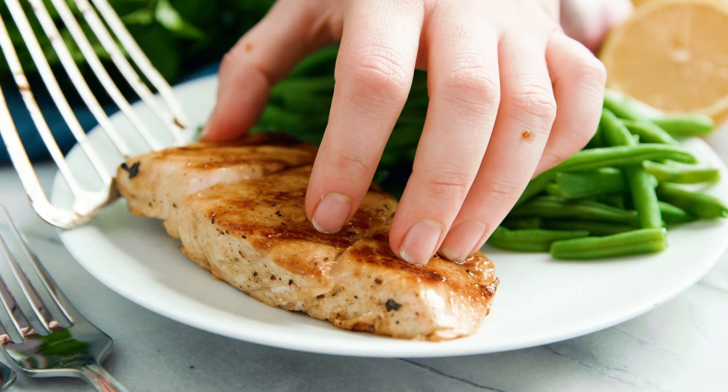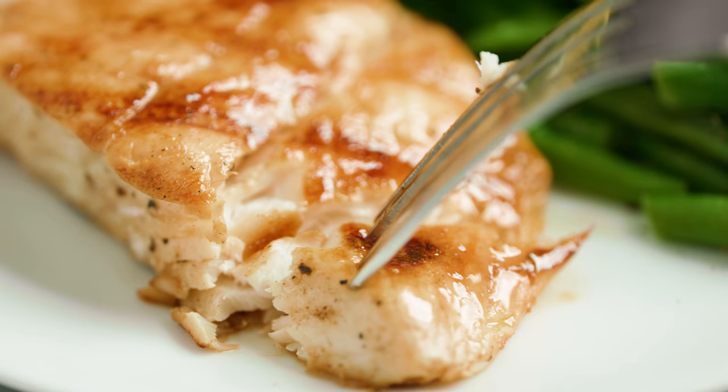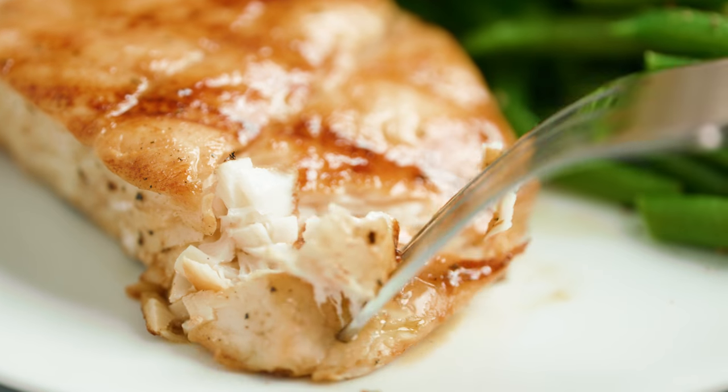Today on The Stay At Home Chef I'm showing you how to make grilled halibut. This recipe can be made outside or inside depending on your own grill situation. I'm gonna show you indoors because that's a whole lot easier to make a video of.